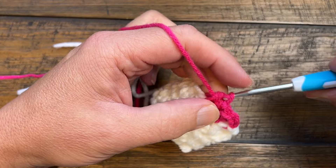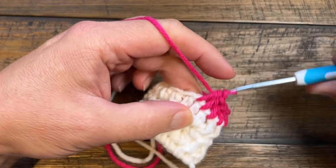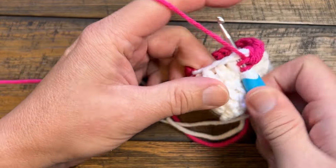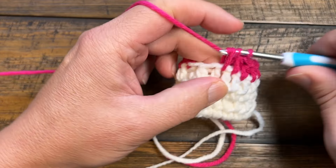You're going to go all the way around your pant leg. When you get around to the other side, it's going to say to go in between the last post and where you started. I'll show you that in a second.